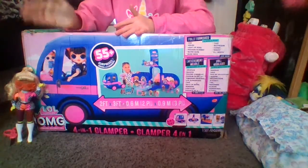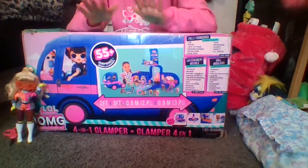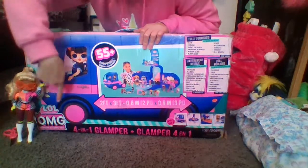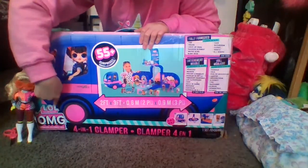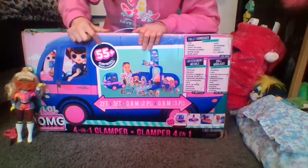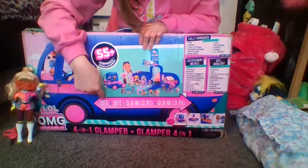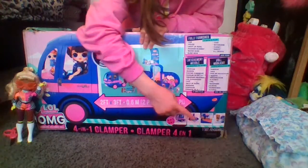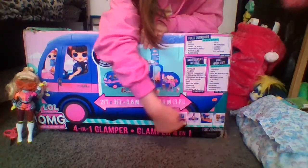I'm even more excited because this was supposed to come tomorrow but instead it came today, so nice and early. As you can see, it says LOL Surprise OMG — Outrageous Millennial Girls. There's going to be 55 surprises, 2 feet by 3 feet. It's the 4-in-1 Glamper, and we have 1, 2, 3, 4 pictures down here.